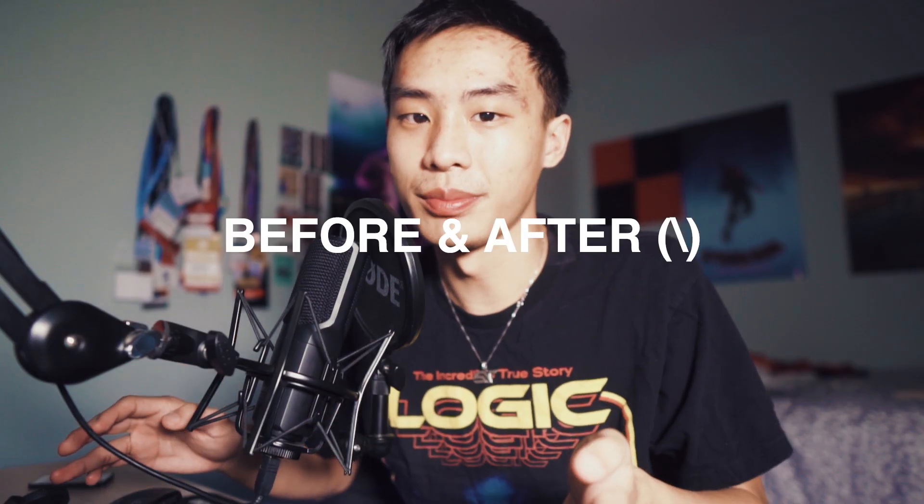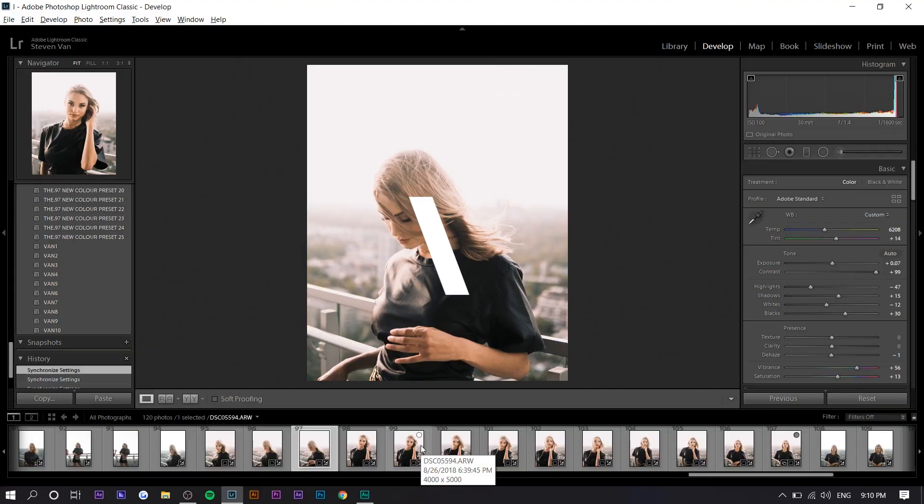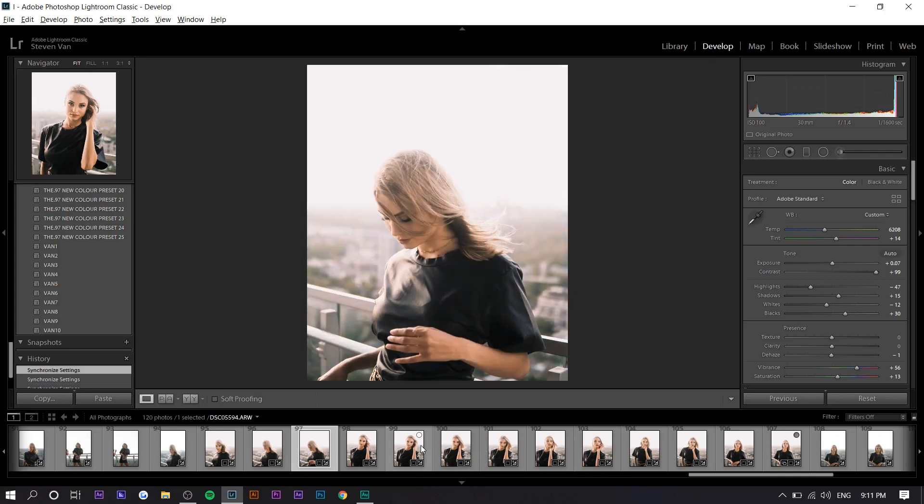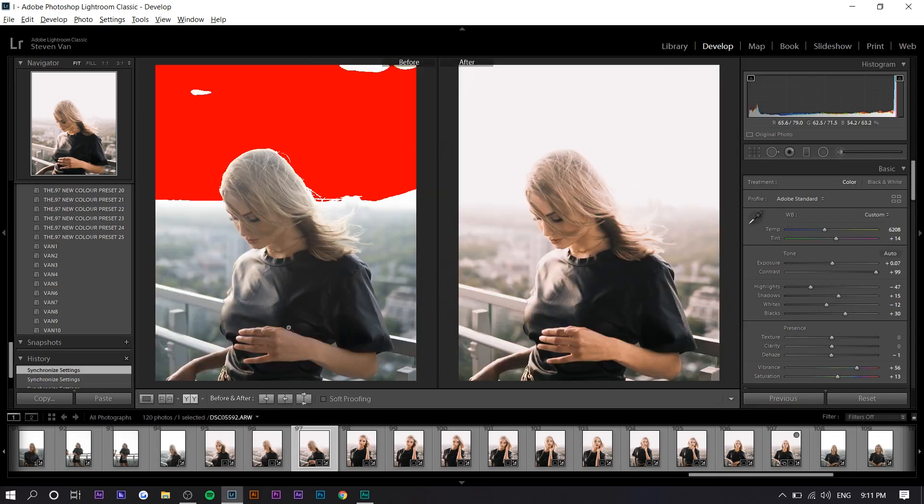The final tip is something I use a lot — before and after. You just want to press backslash; that's the shortcut. You can see the before and after. There's another way to do it by clicking right here, but the problem is you actually have to click and it changes your layout. Pressing backslash saves a lot of time.